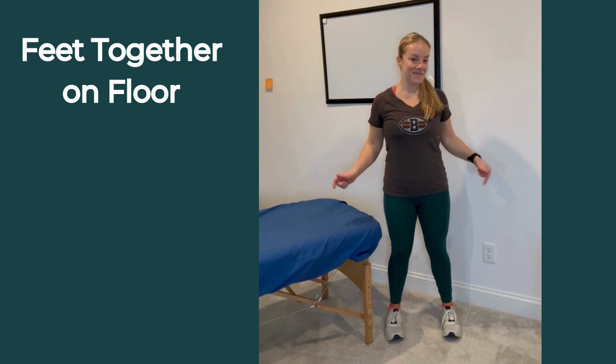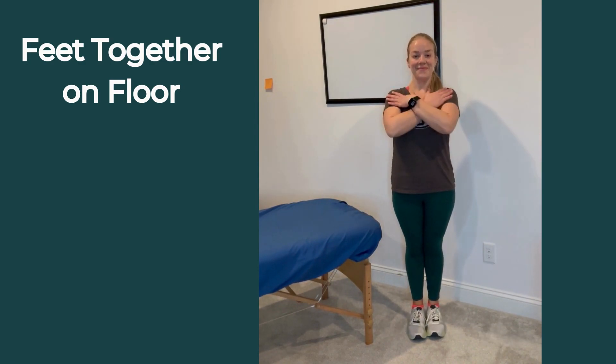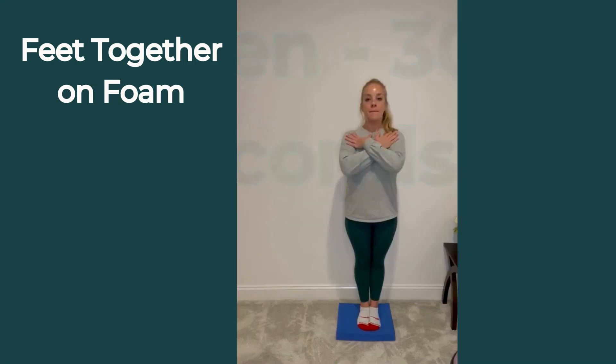This beginner exercise is Romberg with feet together. Stand with your feet together, 30 seconds, eyes open, eyes closed, and you can also progress that to the foam pad where it challenges the vestibular system more.